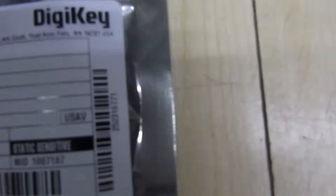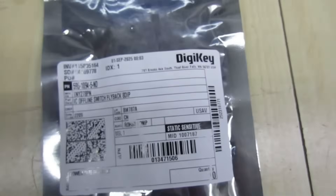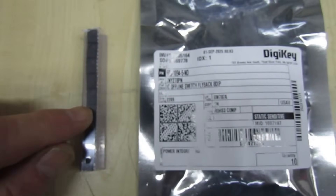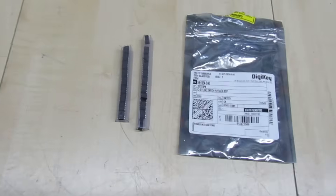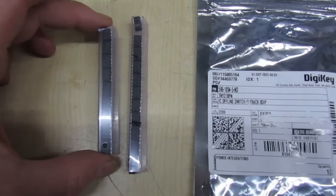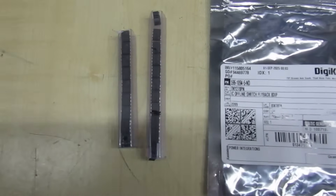For this little test, I bought ten ICs from Digikey — these are a TNY278PN — and I've also got ten of the same ICs from AliExpress. Now the first thing is: don't be fooled by the packaging, because when you open it you'll see they come packed in the same packaging. Obviously that's to fool you into thinking these are genuine manufacturer's parts, but they're not.